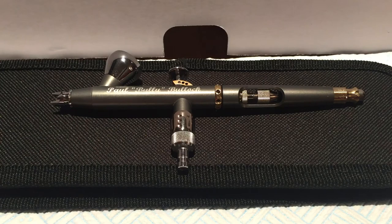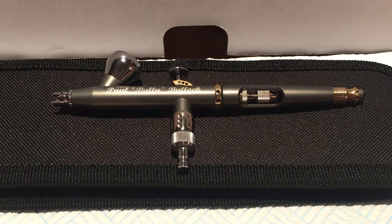Let's look at the myths around airbrushes and nozzle sizes. When looking on eBay or a website you'll see airbrushes listed with a 0.2, 0.3, 0.4, or 0.6 needle size. The larger the number, the larger the needle, and the more paint it will put out through its aperture. As a miniature painter, you do not need anything bigger than a 0.3 — you should be using a 0.2, or ideally a 0.15 needle.